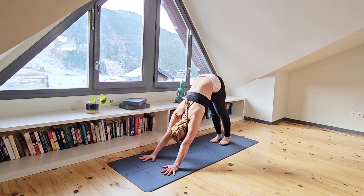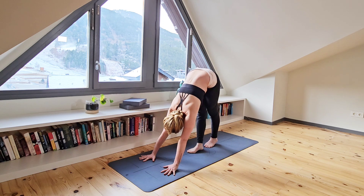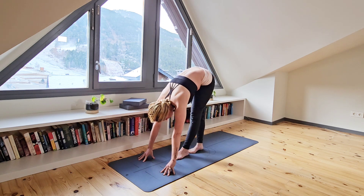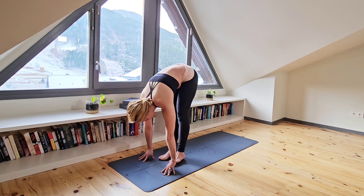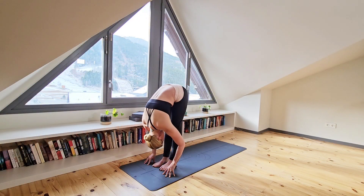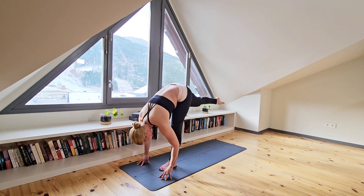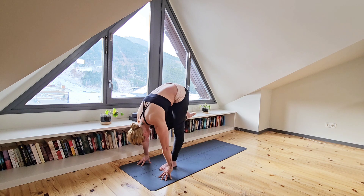Now begin to step up the central line of your yoga mat, releasing your body weight into your heels each time. Take your time and move nice and slow. Once you have found your way to the front of your mat, bring your feet parallel. Inhale to halfway lengthen. And exhale to forward fold. Inhale as you extend your right leg back behind you. Repeating the same sequence through the right side.